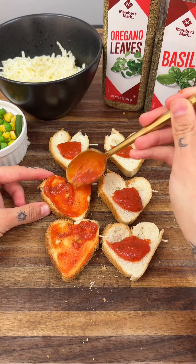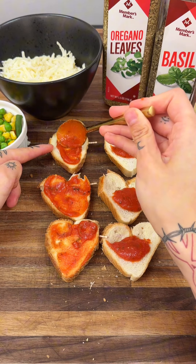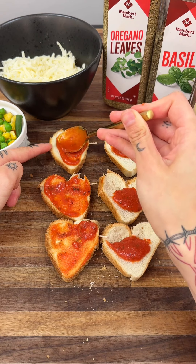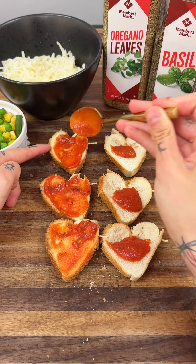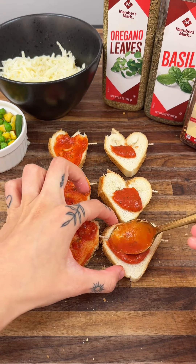Every good pizza needs some marinara sauce, so that is exactly why we're putting it on here as well — just to get the base of this yummy mini pizza.